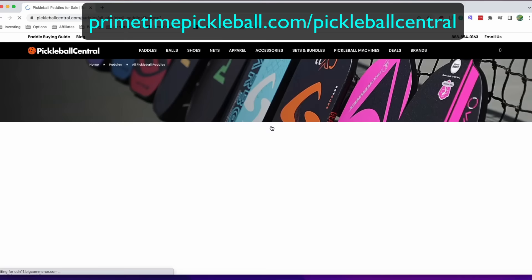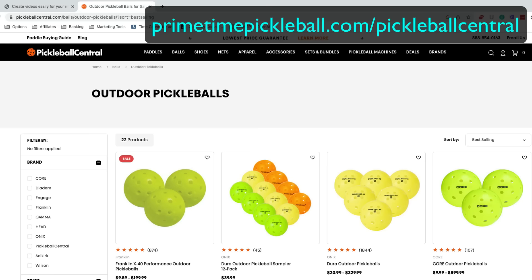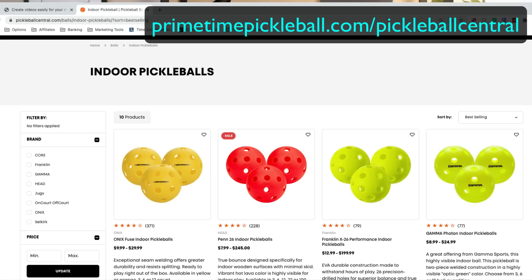I'll get a small commission at no extra cost to you. As far as balls go, pickleballs look like this. A harder ball is designed for hard court play and is often referred to as an outdoor ball, even though it's typically the court surface that dictates the type of ball you should use. A ball that feels just a little bit more rubbery is designed for gym courts with hardwood flooring and is typically referred to as an indoor ball.